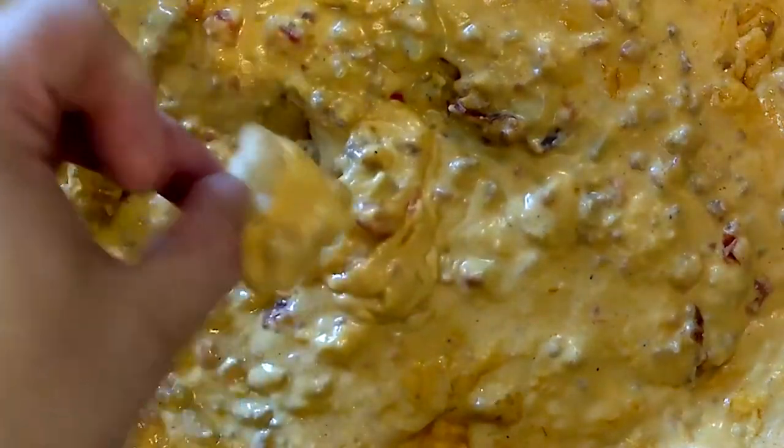Tortilla chips are kind of your standard, but something that Matt at Meat Church did that I thought was really cool was to take a pork rind for dipping. We're going to take a little dip here. That is delicious — that is perfect. And the cool thing about pork rinds is that while they do have a high fat content, they're great if you are doing low carb or keto because they have virtually no carbs.